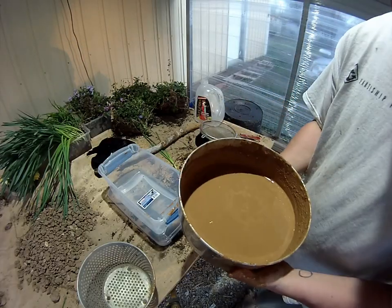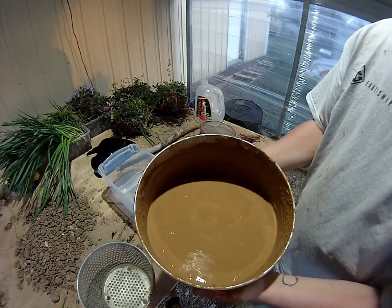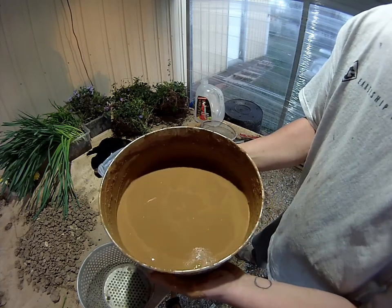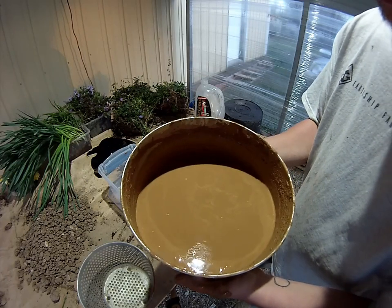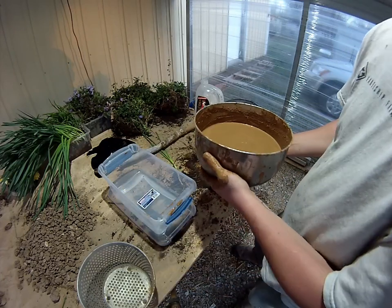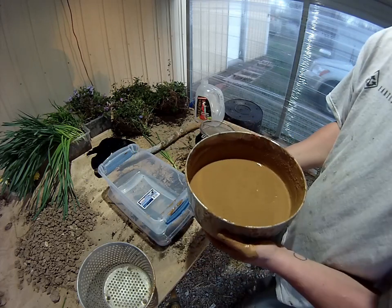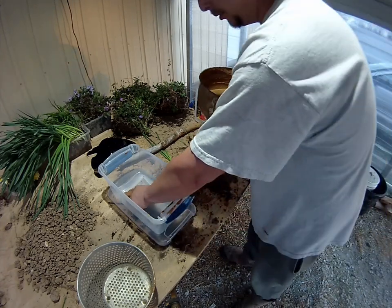I've been stirring it up every half a day or so for about two days and I think most of it that's going to dissolve has dissolved. So now I'm going to try to pour it into a new container and leave the sediment in this container. I'm going to pour it through a strainer because this does have some chunks of wood and other debris in it, so now we'll just give that a try.